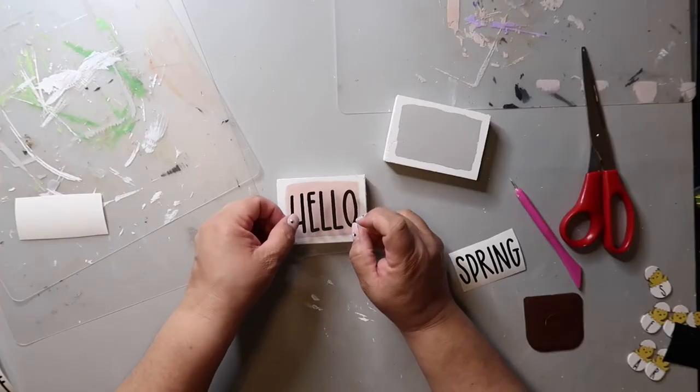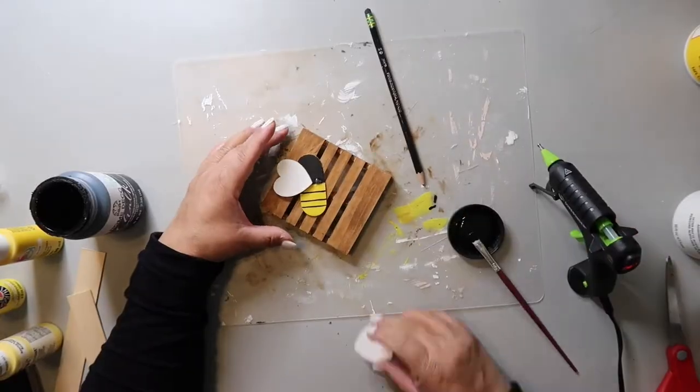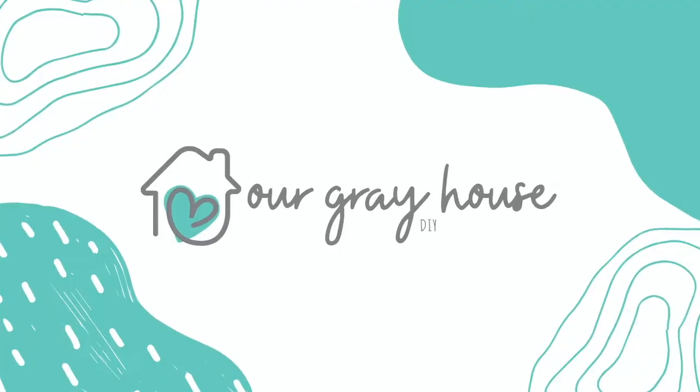On this channel, I love to share DIYs and budget home decor, and if we haven't met yet, my name is Lisa, and this is our gray house. I have met so many cool and awesome people in this DIY community, and one of them is Ellie from DIY from house to home.